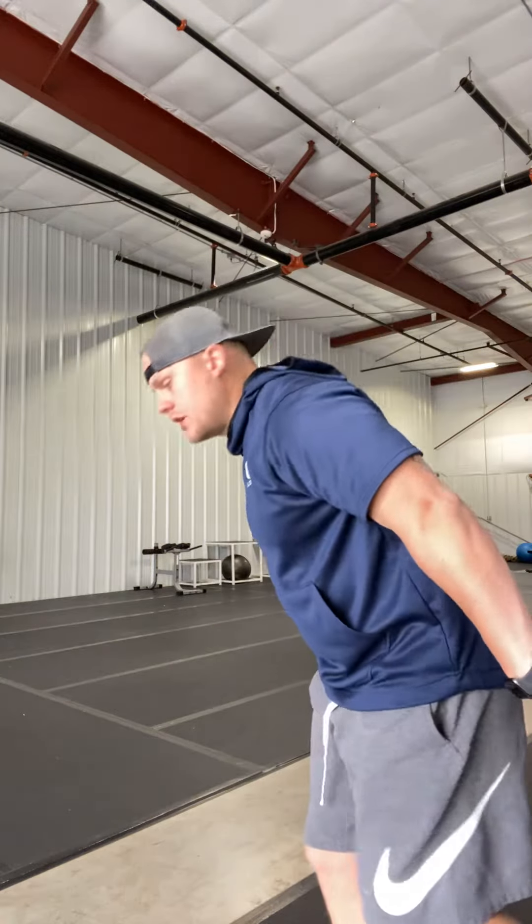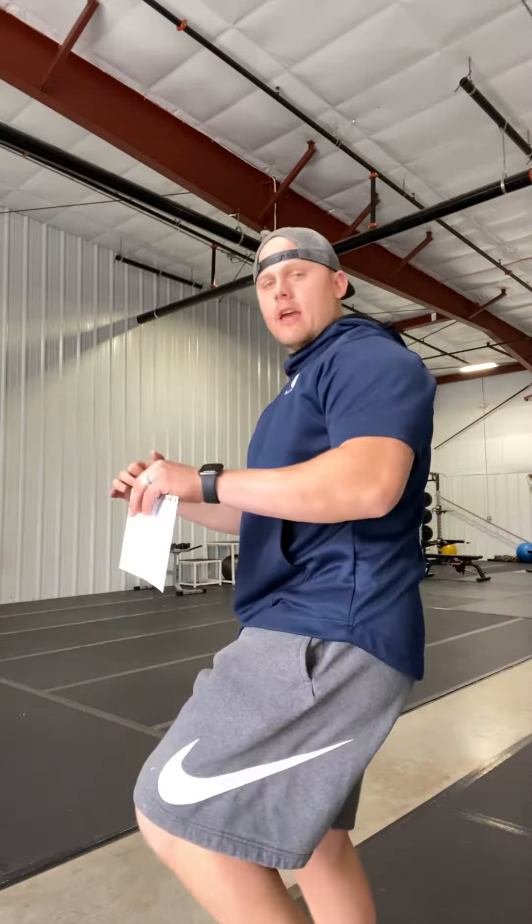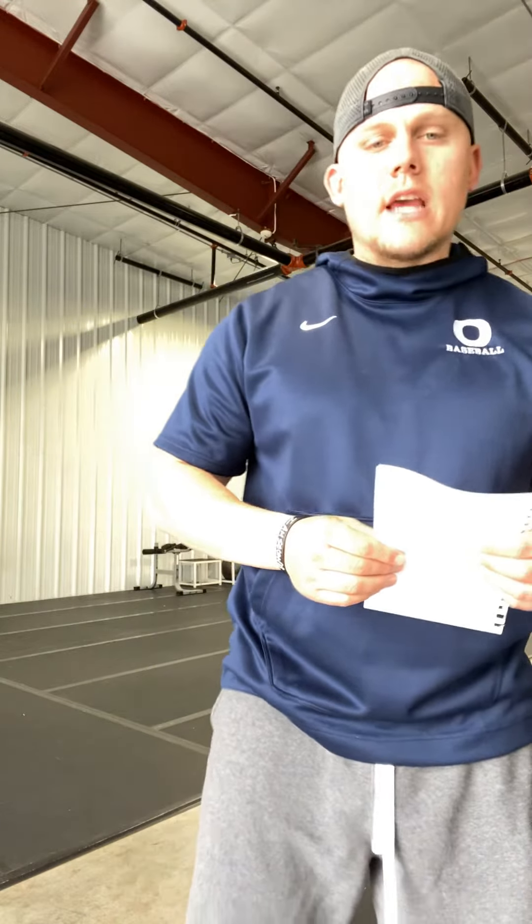You're going to jump as far as you can on one leg and land on that leg — 10 each leg. Then you'll do one minute of jump rope and 20 speed skaters.